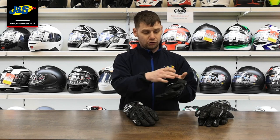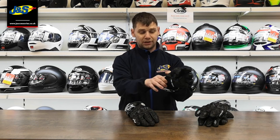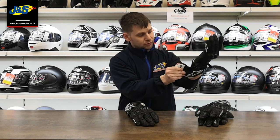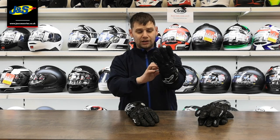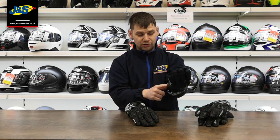On the GP Pro you've got a double fastener — one that goes across the wrist to help secure it into place. And you've also got the really big cuff protection just around the top there, which helps protect all the smaller bones in the wrist and part of the hand. You get a really snug fit with the wrist strap as well.